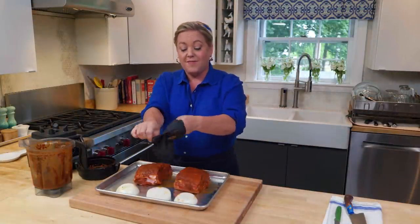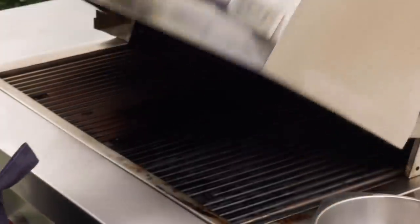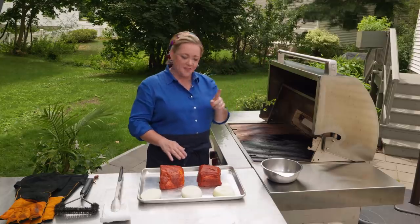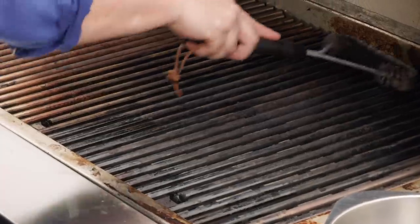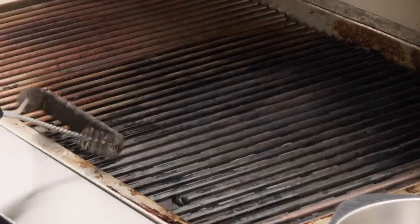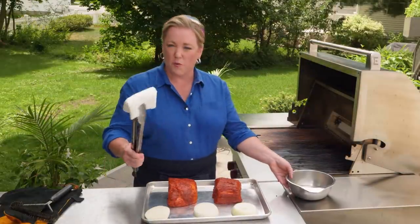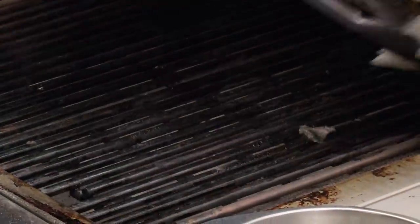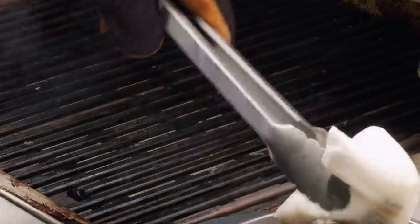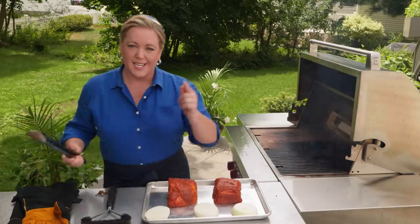Now it's time to take these gloves off and head out to the grill. I've been heating this grill up with all the burners on high for about 15 minutes, so it is good and hot. First, I'm gonna run a grill cleaning brush over it to get off any big pieces. Then I'm gonna take paper towels with long tongs and rub vegetable oil evenly over the grill grates, which helps clean them, but also helps season them and keep them a bit more nonstick.